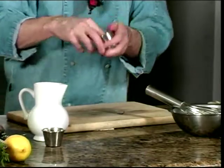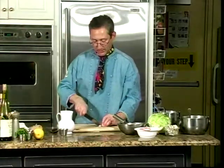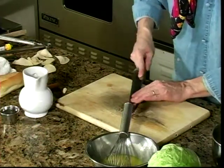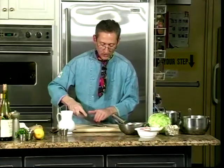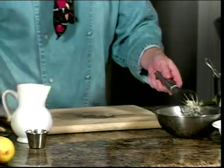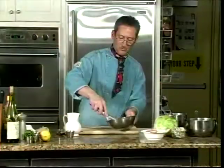Now, to flavor this aioli, we can take a piece of garlic and smash it. Add a little bit of coarse salt to it, and then with the tip of your knife you can mash this into a paste. Once you get that paste formed, you put that right in the aioli, and then we'll have a nice garlic aioli.